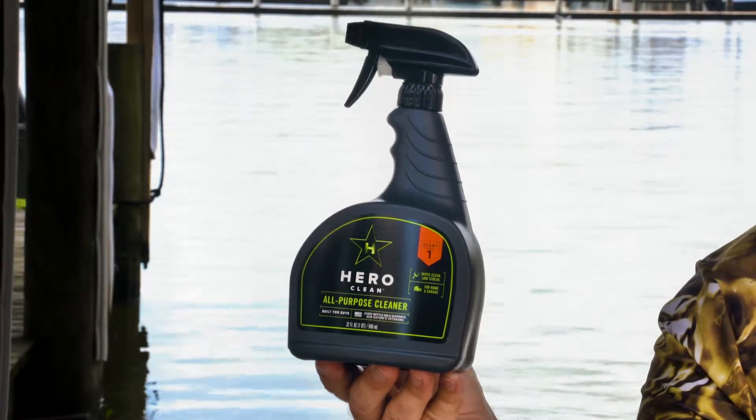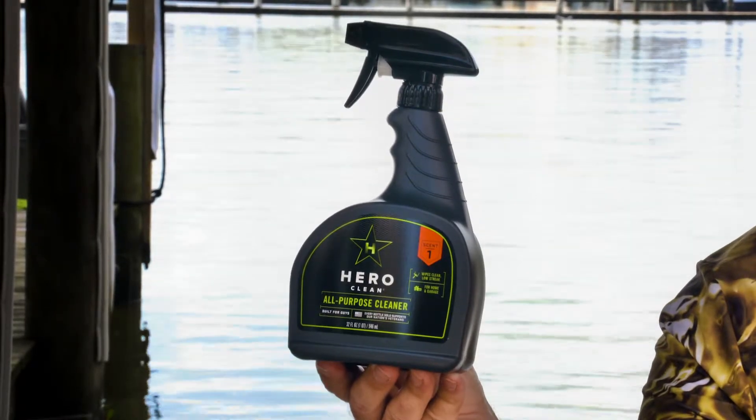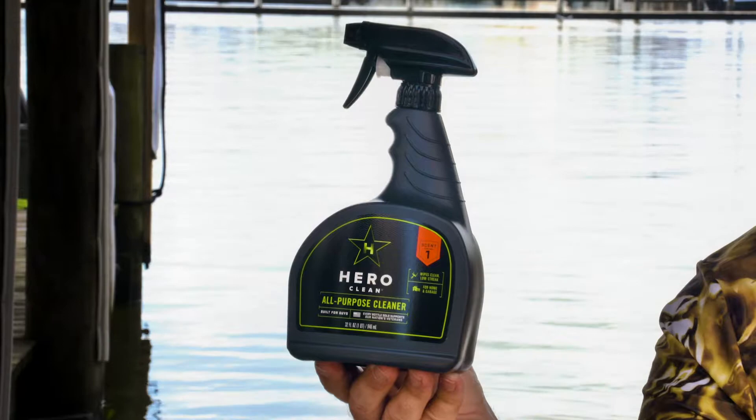It's a really cool product, and as simple as that sounds — having one bottle you can pick up with some paper towels and get something clean — that's something you need to check out. You can check this out at Hero-Clean.com.